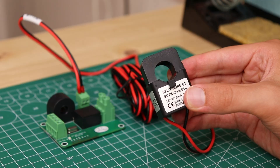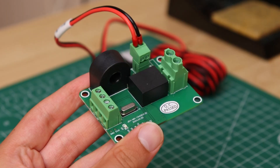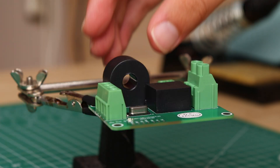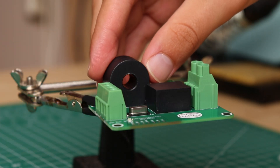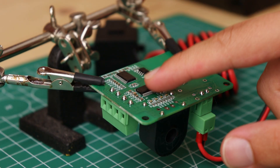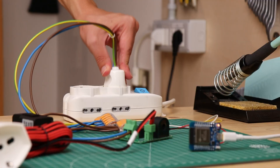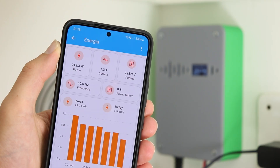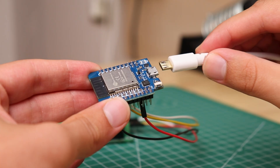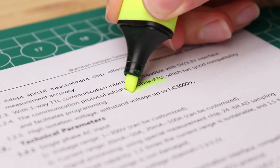In the box we have the module and its current clamp, which allows us to measure the current flowing on a wire. On the board there is also a transformer to safely measure the mains voltage, and another current clamp to measure the current on a second circuit, although we will not use it for this project. On the other side we have some integrated circuits that, starting from the values measured by the current clamp and the transformer, accurately calculate the power drawn, along with the values of voltage, current, frequency and power factor. This data can be read by an Arduino or ESP32 using the TX and RX pins to communicate with the board through the Modbus protocol.